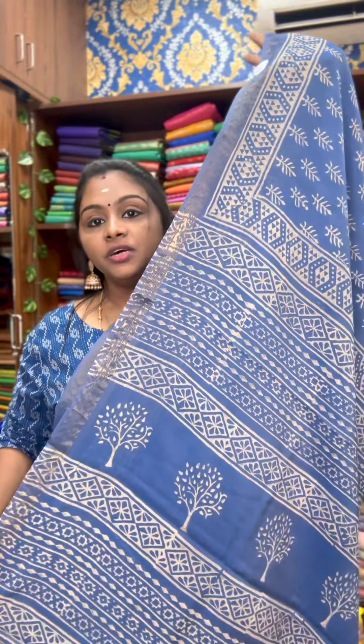Either side of the sari will get nice stripe lines — very simple and elegant. You can wear it for a profile, daily, or office use. It's a pretty elegant sari. We have 10 to 12 pretty beautiful color combinations in this.